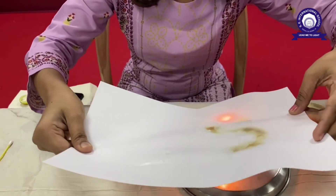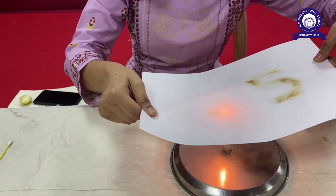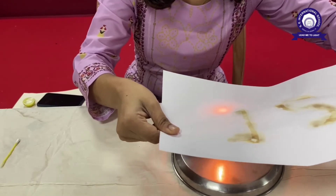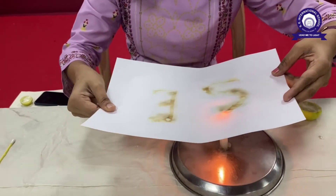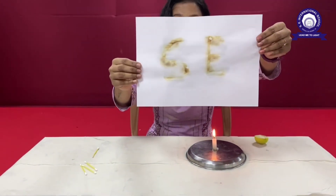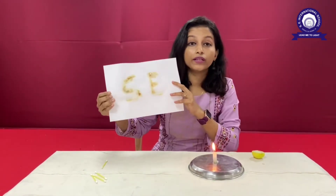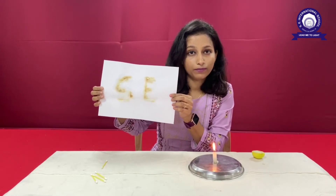Don't bring it too close to the candle so that the paper burns. So now students, I'm sure you can see the writing on this paper — you can see 'SE' written on this paper. How did this happen? When the acid in the lemon comes in contact with the heat, with the fire, a brownish colored substance is formed. And that's how the magic works.